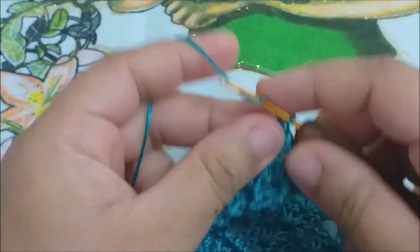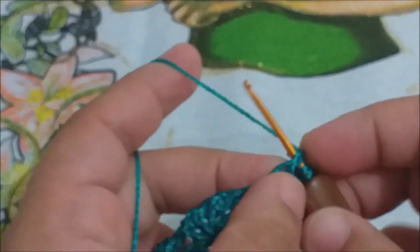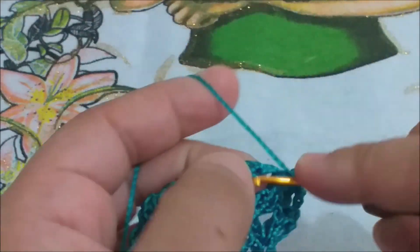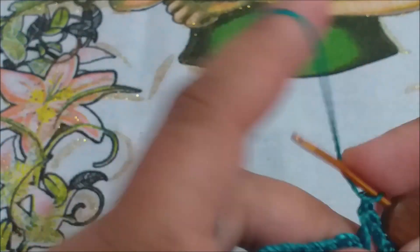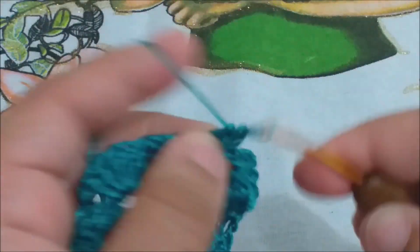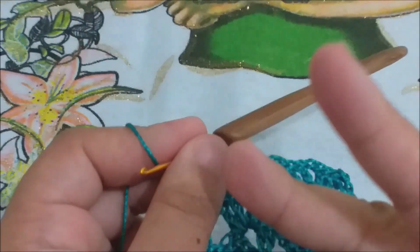Terminamos a nossa carreira, vamos subir três correntinhas, virar o nosso trabalho, laçar a nossa agulha, e fazer o outro ponto de borda. Laçar a sua agulha e vai fazer um leque sobre leque. Na carreira anterior, nós tínhamos uma correntinha; agora nós vamos fazer duas. E continuar o mesmo processo: leque sobre leque. Dois pontos altos, uma correntinha, dois pontos altos no mesmo local. A diferença agora é que entre um leque e o outro, você vai ter não uma correntinha, mas sim duas, ok?